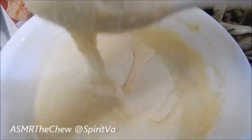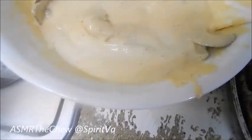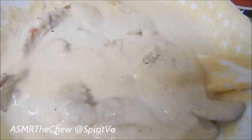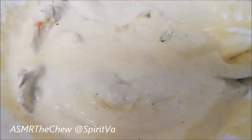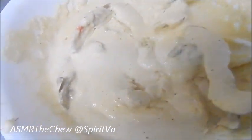Yeah, look at that — great! So this is what the crabs look like once I open them up and clean them. Now that I got my crabs all battered up, I'm ready to fry them.